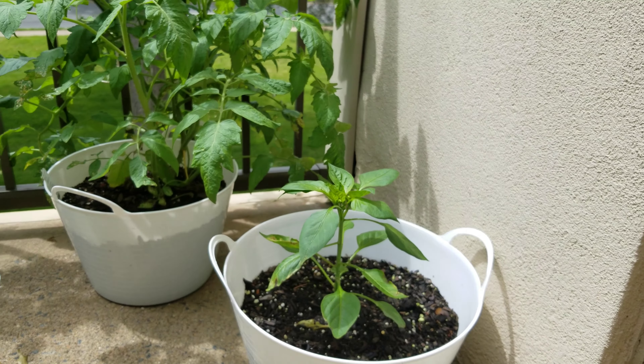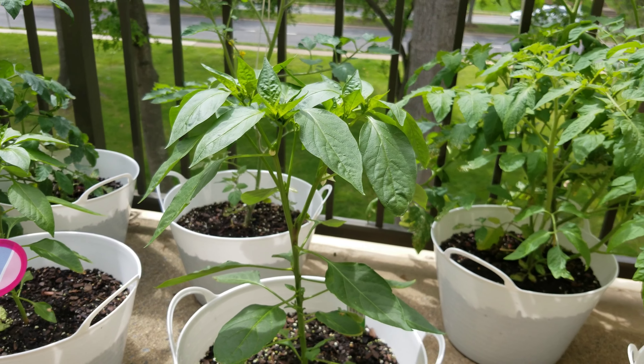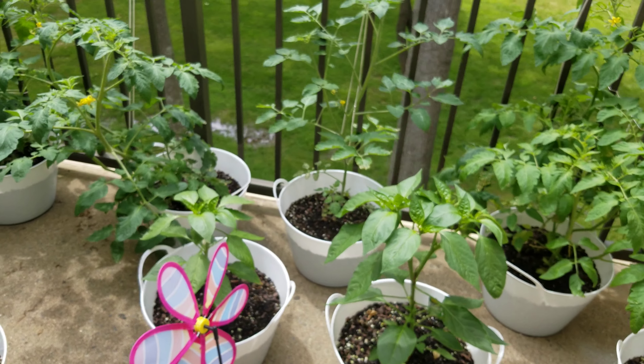Now we have to make this tomato. We have to make the tomato.